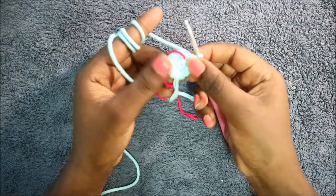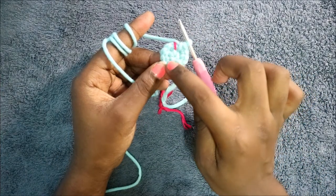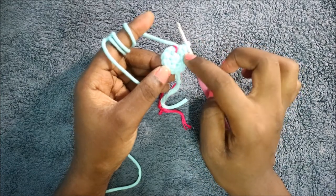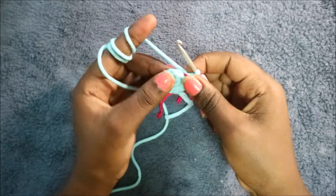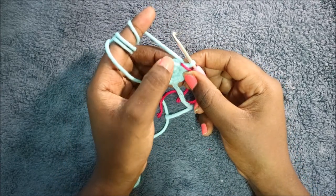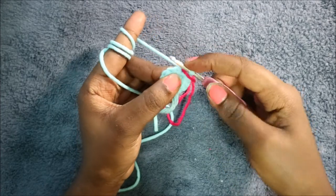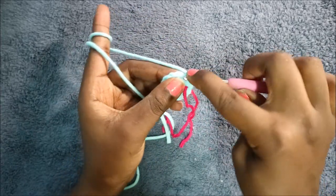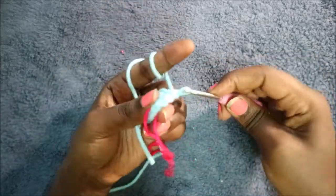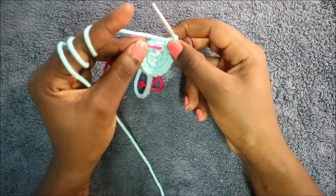For the arms, start with the magic ring and six single crochet into it. In the second row, increase every stitch for a total of 12 stitches. In the third row, do single crochet then increase all the way around for a total of 18 stitches: single crochet and increase, keep repeating all the way around.